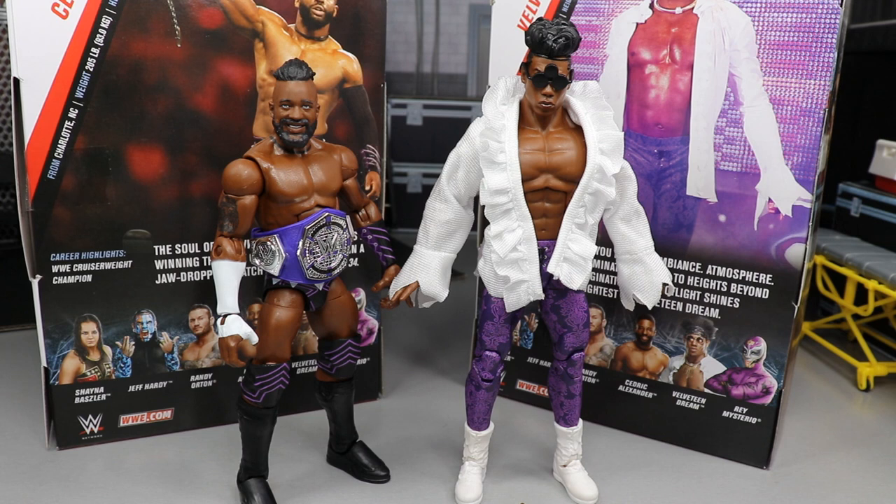Here we have Cedric Alexander and Velveteen Dream out of their packaging. I love both of these. They do have their flaws which we'll get into, but I'm just so excited because we actually have figures of these two not only in Mattel figure form but Elite Mattel figure form. We'll first take a closer look at Cedric Alexander's accessories, then Cedric himself, then Velveteen Dream's accessories and Velveteen Dream.